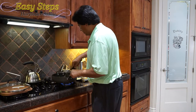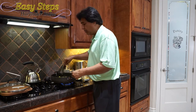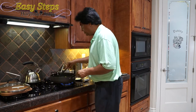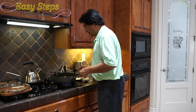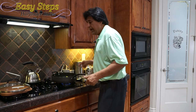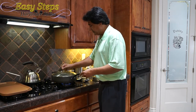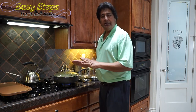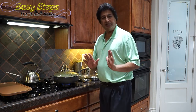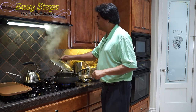Make sure all the tadka and masala is nicely incorporated with the tindura — spread it evenly. Bring the gas to medium, cover with the lid, and cook for five minutes. After five minutes on medium with the lid on, turn the fan on and open the lid.